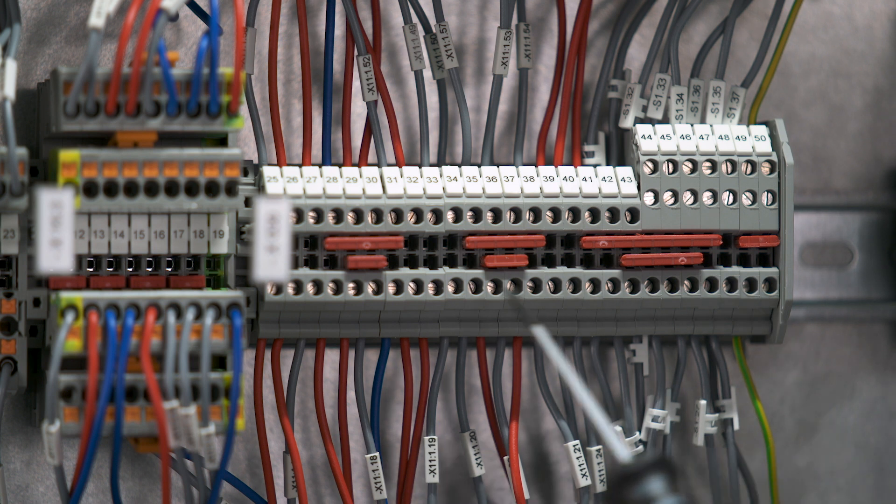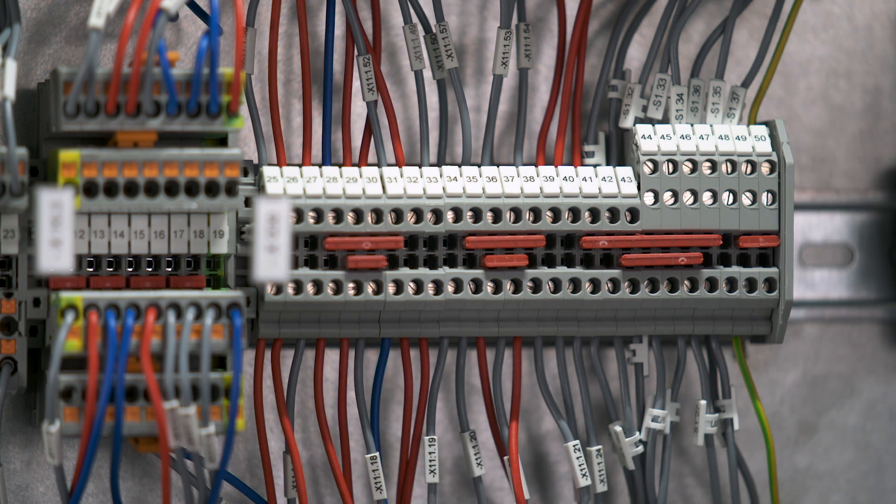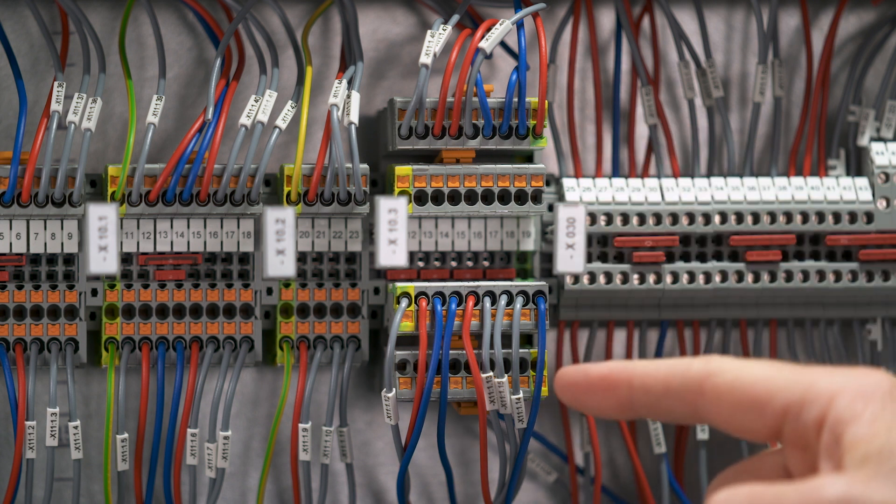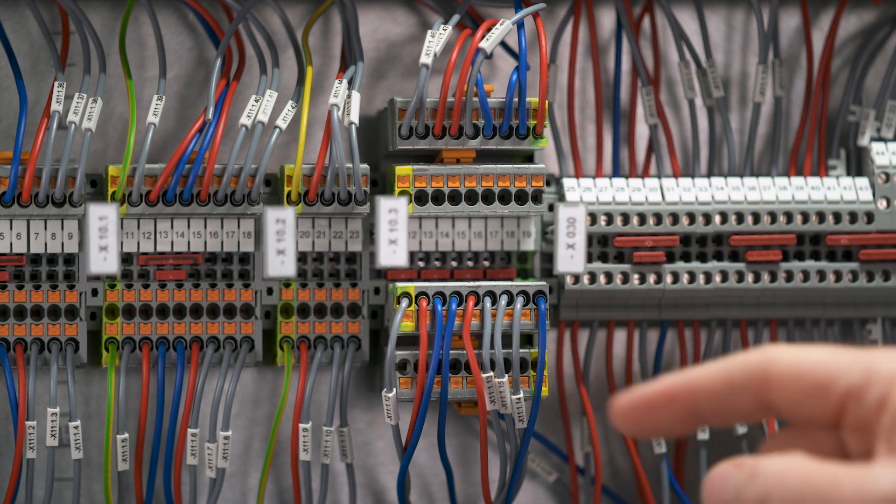One reason for this is the huge effort for the time-consuming changeover to push-in terminal blocks. Classical push-in terminal blocks are not wired vertically like screw terminal blocks, but from the front side. Therefore, the existing wires are too short to be reconnected in case of an exchange. And a complete renewal of the wires — every control cabinet builder would think about that twice before retrofitting a control cabinet with push-in.